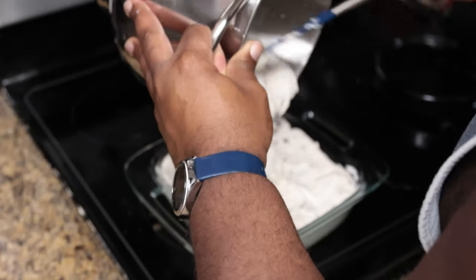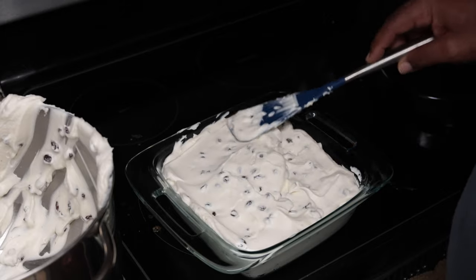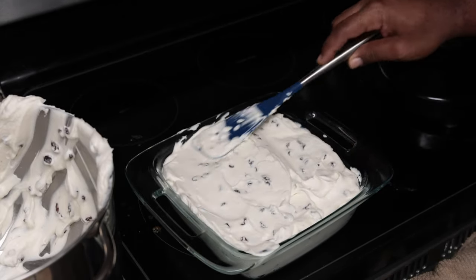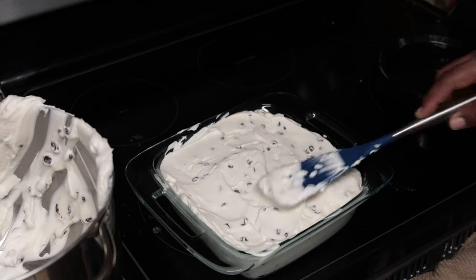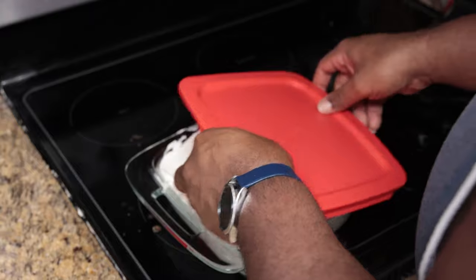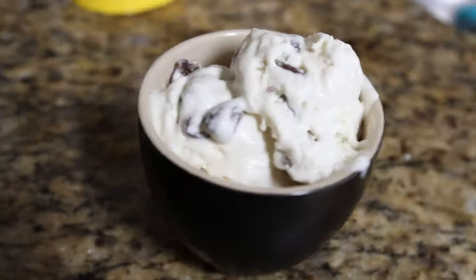Go ahead and get it in, get it smoothed out, put your lid on, and into the freezer for at least 24 hours so that it solidifies. You need at least about 24 hours from when you mix it to get it into ice cream form. Boom, lid goes on and into the freezer.